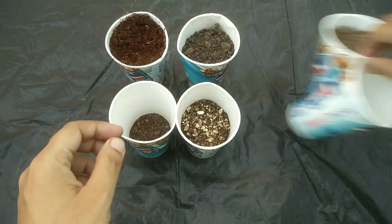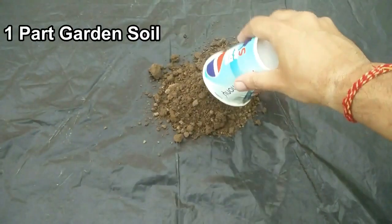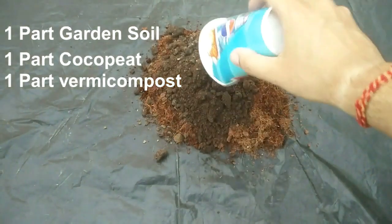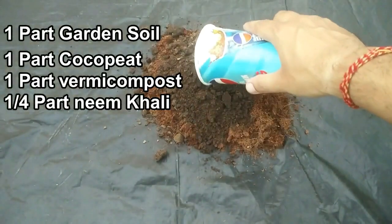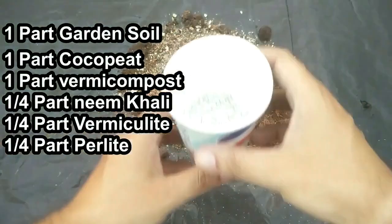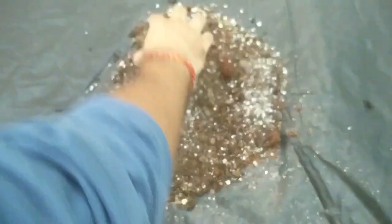If you want to use fresh potting mix, here is what I normally prepare and use. I am using these ingredients: one part garden soil, one part coco peat, one part vermicompost, one fourth part neem khali, one fourth part vermiculite, and one fourth part perlite. Now just mix them well.